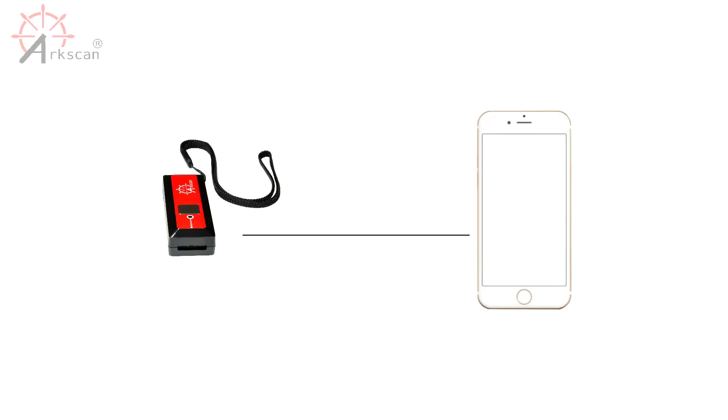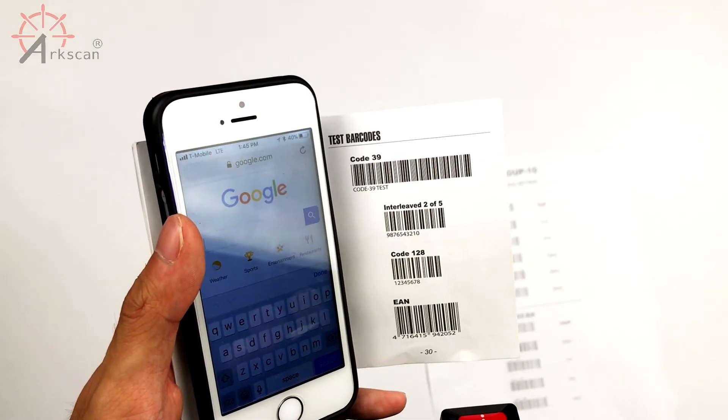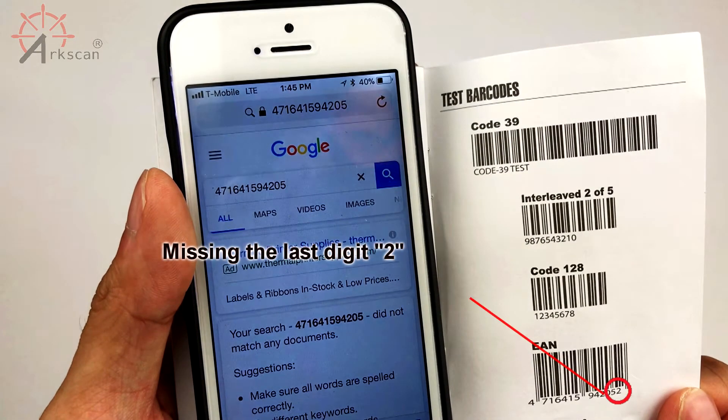One common issue is that with iOS, the barcode scanner transfers data too fast, so the operating system might have some issues recording the entire barcode. For example, if you try to scan a barcode into Google.com, the phone does not pick up the entire barcode. The fix for this issue is very simple — we need to slow down the rate at which the scanner sends data to the phone.